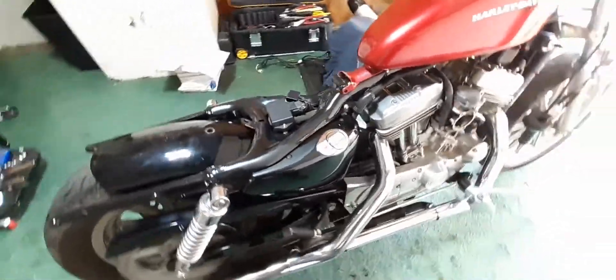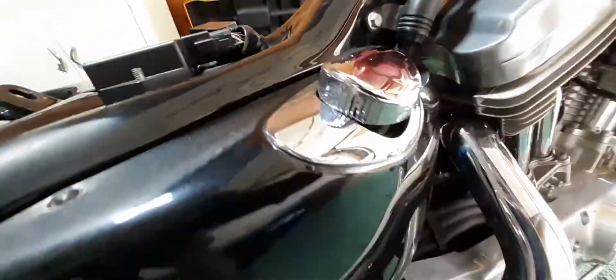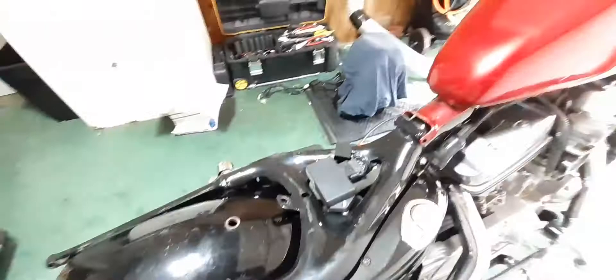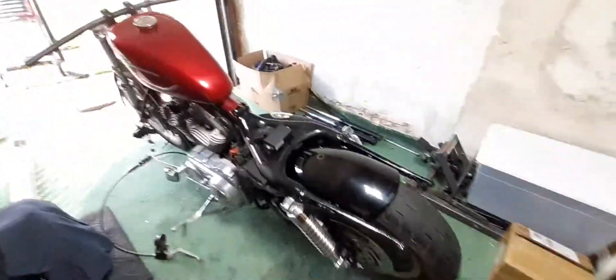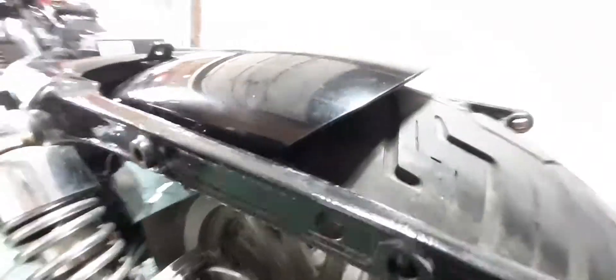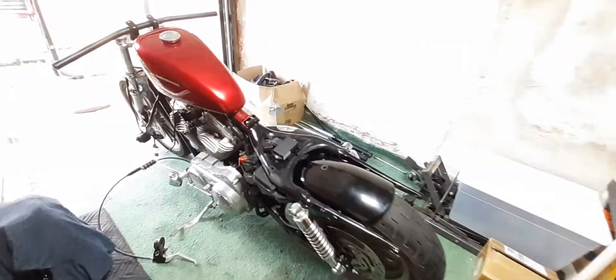Got a solo seat coming for it. I like how the dash pops up — the last one I didn't have that, it was just the temperature gauge. This is a 2005. The shocks will be black — I'm loving that rear fender, it's gonna look real nice once the frame is cut.